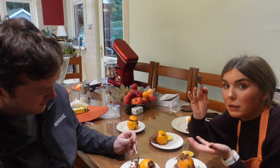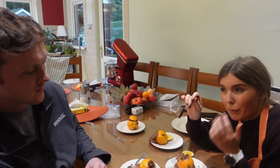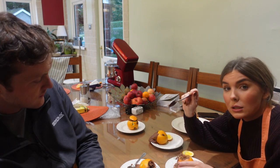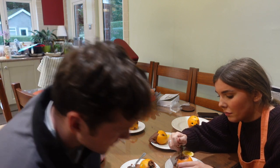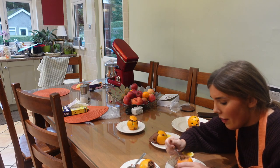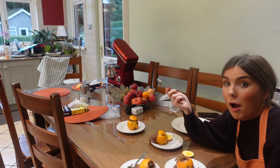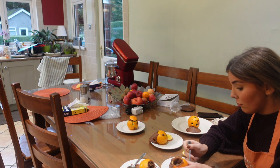I would say get as big an orange as you can - even a grapefruit - because I'm not really getting any orange flavour. Add more of the juice too. The pumpkin puree is just pumpkin puree and I don't really know what to expect from it.